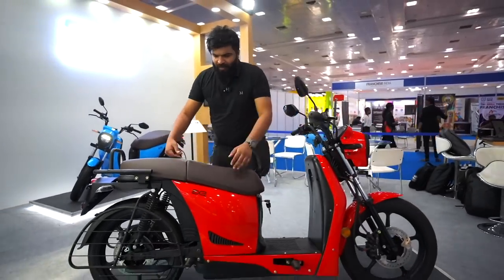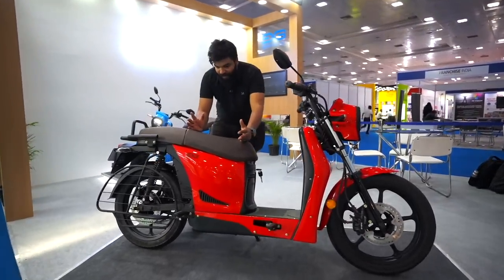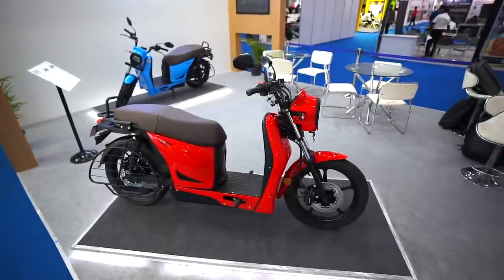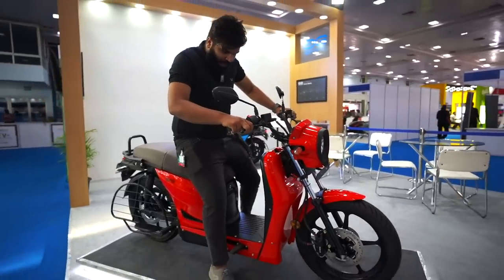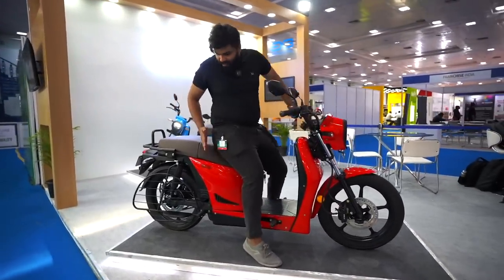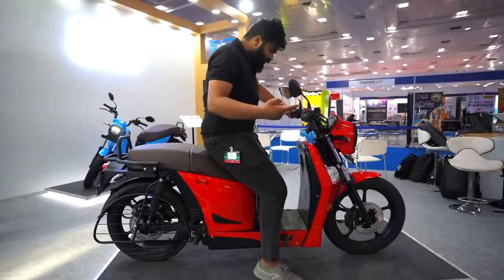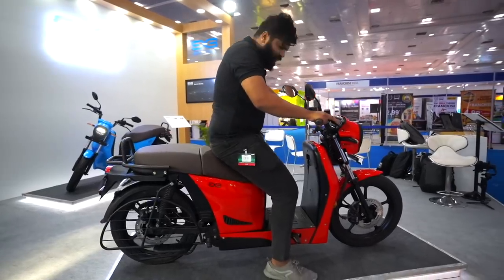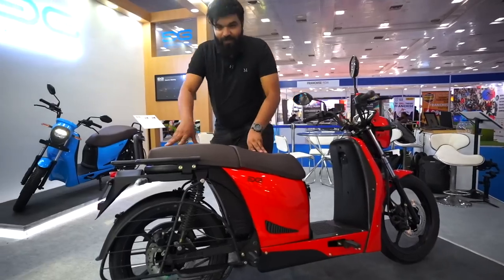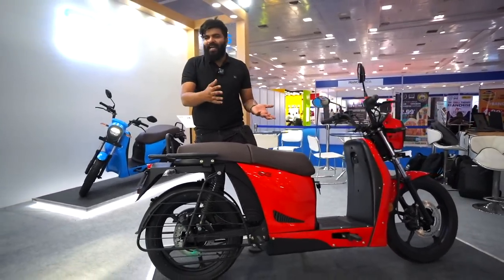They have the space to squeeze in that larger battery pack — really interesting. We also have to talk about this huge seat, because comfort levels are very important. The rider seat is quite big and the pillion seat is also quite long — you can definitely fit three people. I'm about six feet tall and I'm only using about half the seat; there's still 60 to 70 percent remaining. The comfort level is pretty decent, and it looks rugged — suitable for rural India or delivery use.